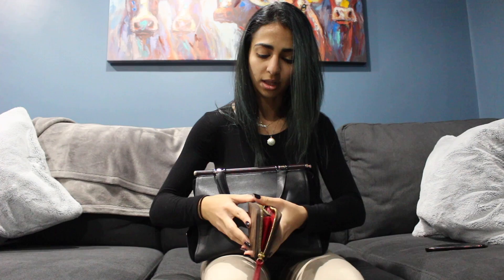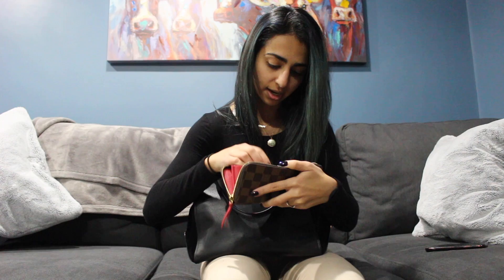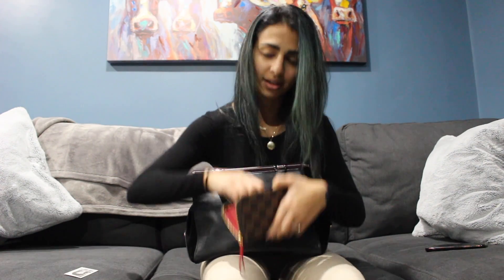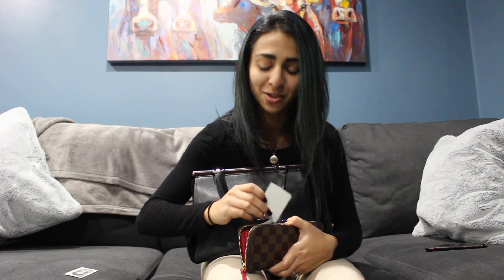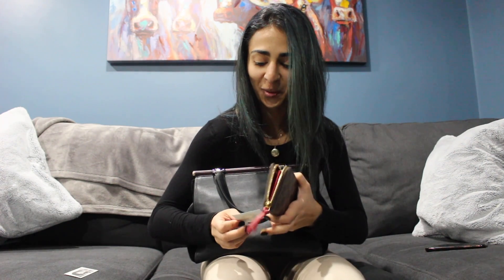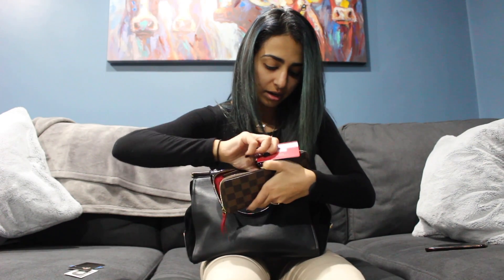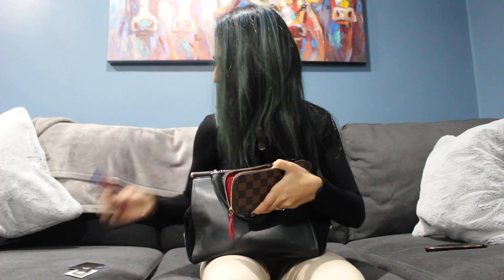First I'm going to pull out of my bag is my wallet. This is a Louis Vuitton wallet — my boyfriend got it for our three-year anniversary. I don't know the exact name of it but I'll try to link it down below. Inside I have a picture of my mom and a picture of myself when I was in middle school — I don't know if you guys are ready for this!